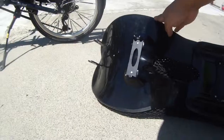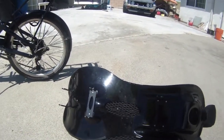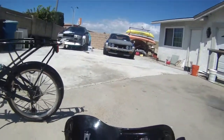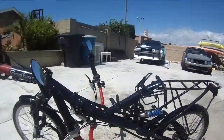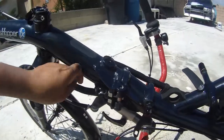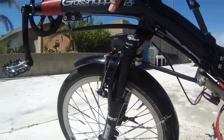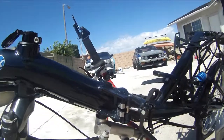If you want to fit this recumbent bike in a suitcase, you can separate the two seat pieces and take them away so it becomes very compact. Here is the folding mechanism — it's very easy. There's also a safety mechanism: even though you release the quick release, it will not unfold on its own.